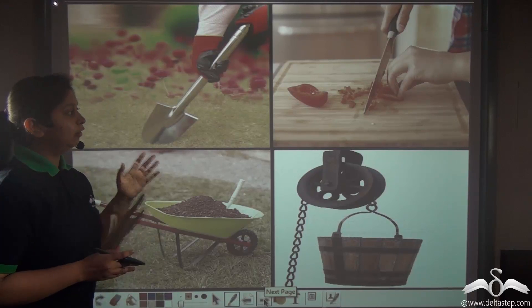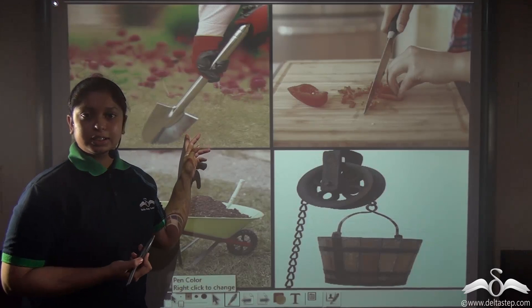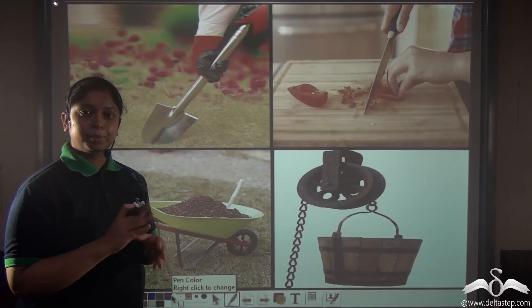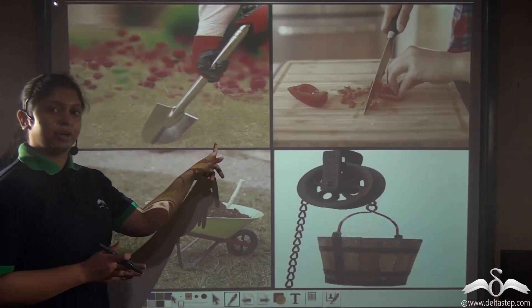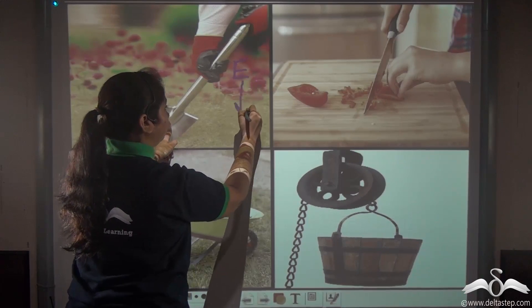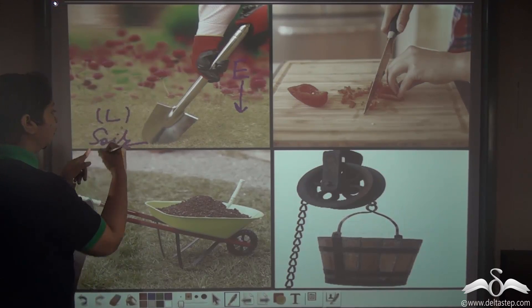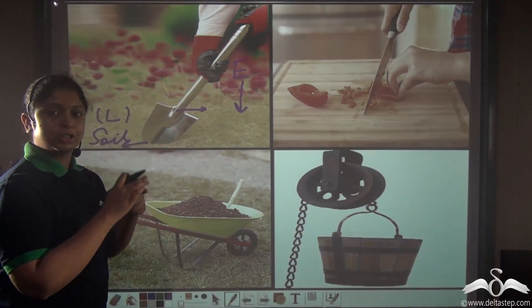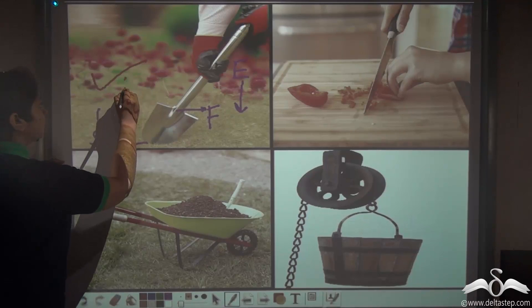Let's identify which of four pictures show levers. A lever must be a rigid, straight or bent bar capable of movement about an axis. In the first case, a spade is used for gardening — effort is applied on a straight rod in a downward direction, the load is the soil being lifted, and the fixed point about which the spade moves is the fulcrum. So the spade can be said to be a lever.